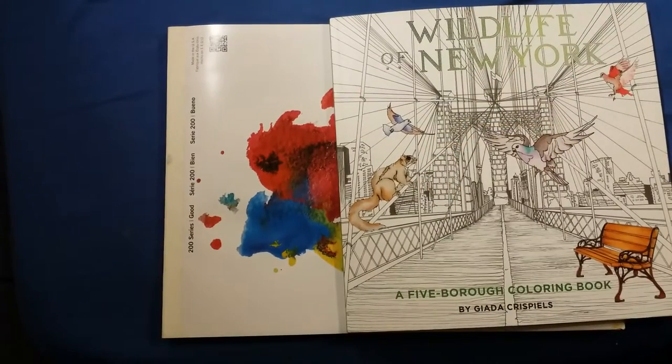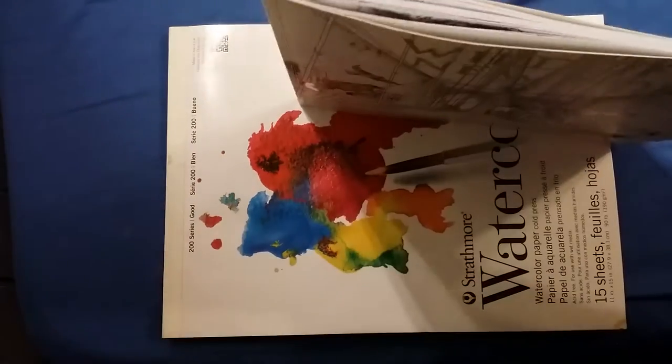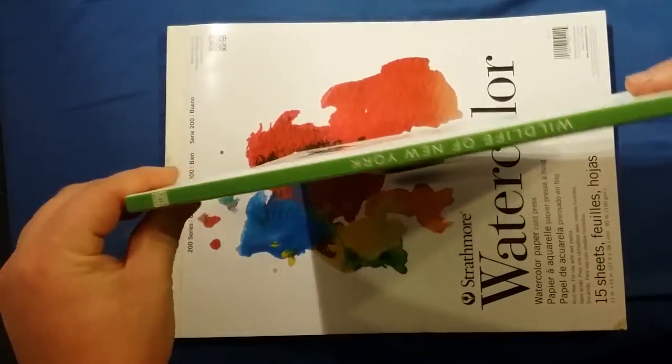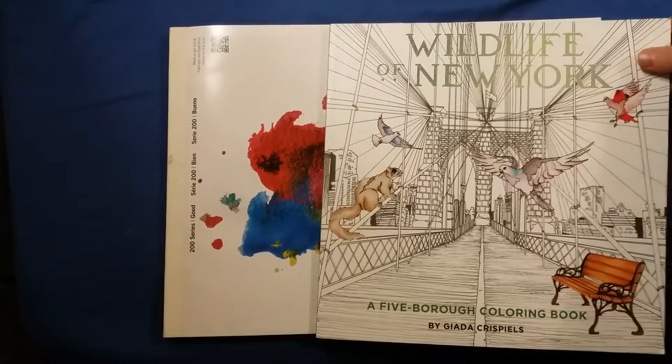Hello, I am doing a Wildlife of New York, a Five Borough Coloring Book review. This is not a thick book by any means, but it is a very large book — it is 12 by 12, pretty big for a coloring book.